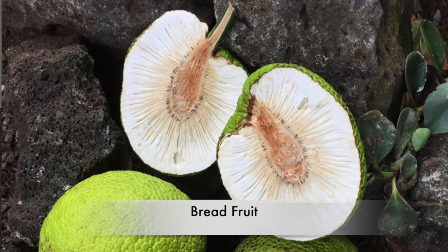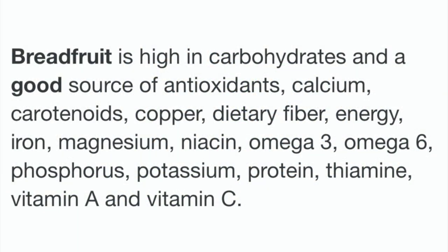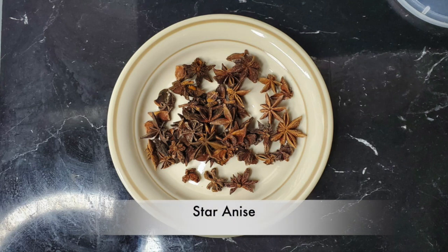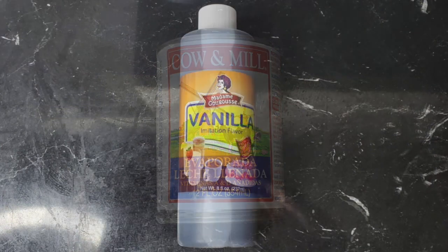Hello beautiful people, welcome back to my channel! Today I am trying to gain weight, so this juice is about how I'm going to make that juice to get away — gain weight. This juice really has a lot of protein and also vitamins A and B. So these are all the ingredients that I'm going to use.